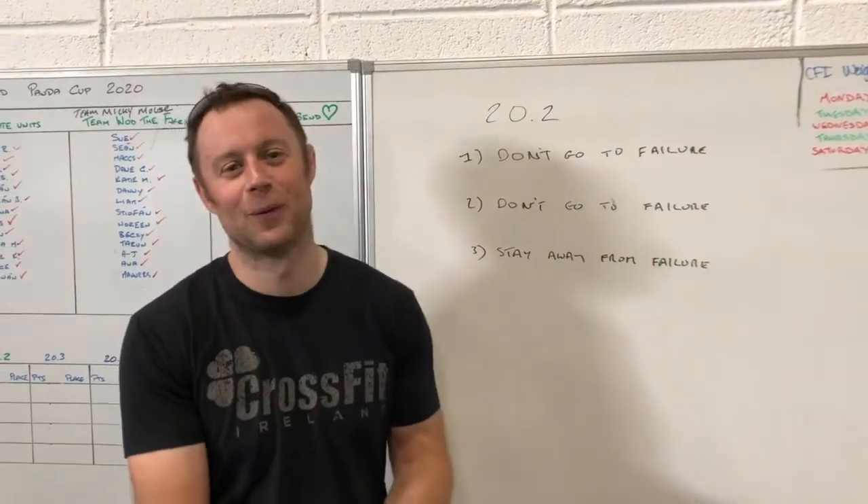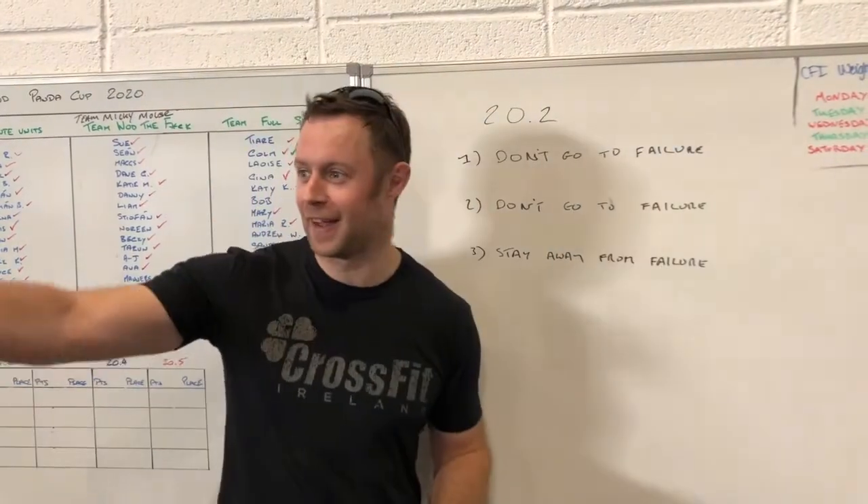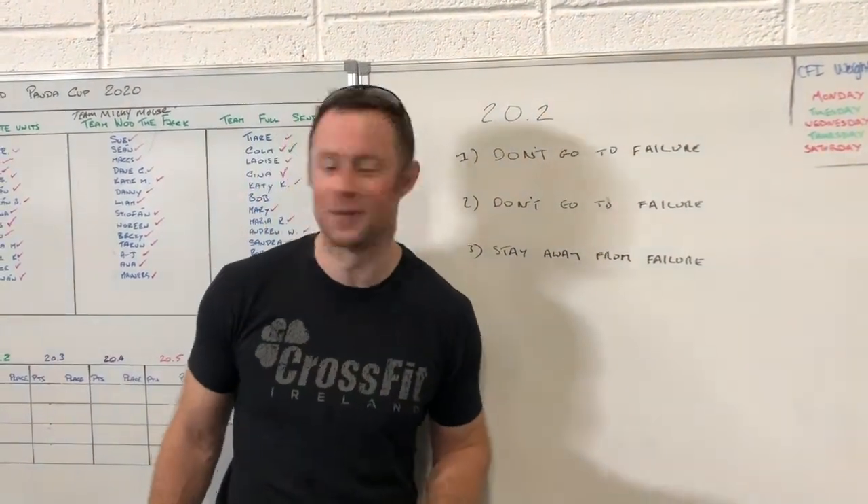Hey guys, 20.2 workout analysis for you. As you can see it was pretty detailed here, and we'd like to thank our special guests for finally being quiet, allowing us to do this in one take.